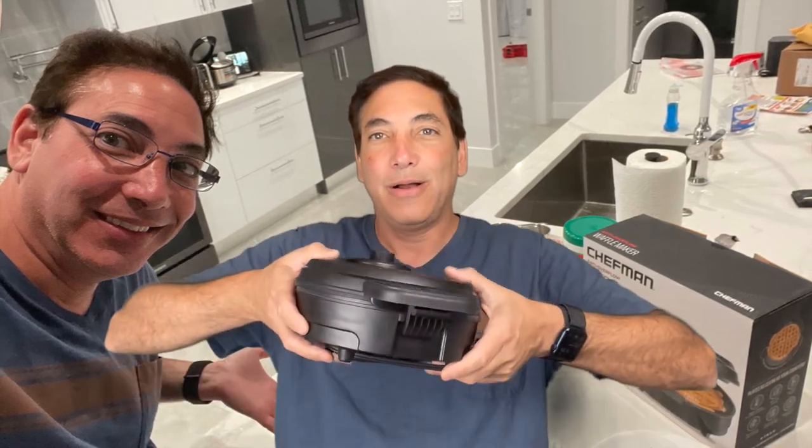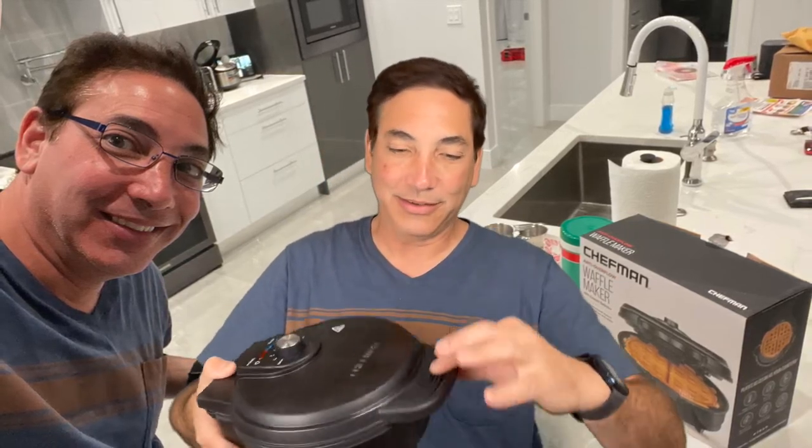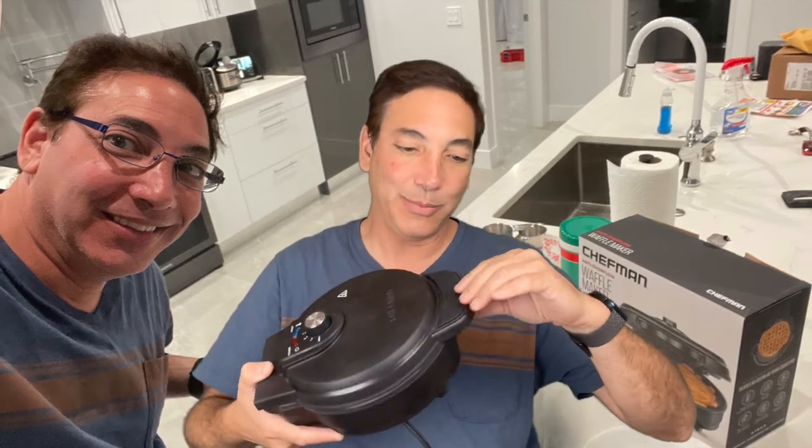It's not one of those ones that you flip over — I was looking at those but they just took up so much space on the counter because of the whole apparatus. This one here seems pretty good; it's got a little silicone grabber so you're not going to burn yourself when you open it up.